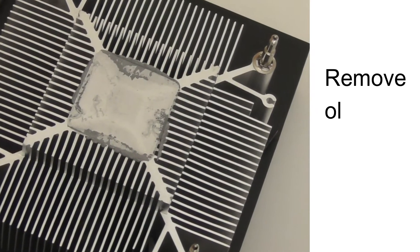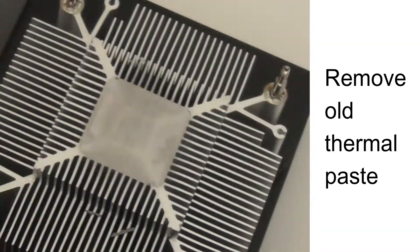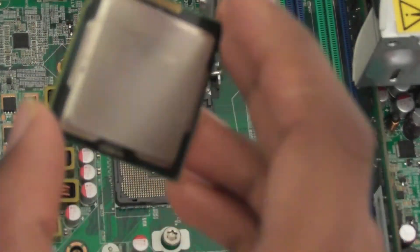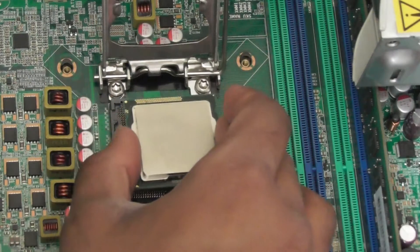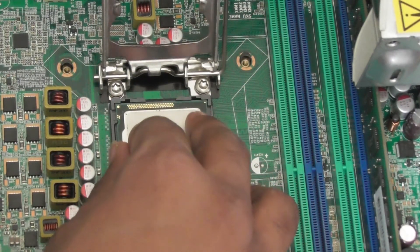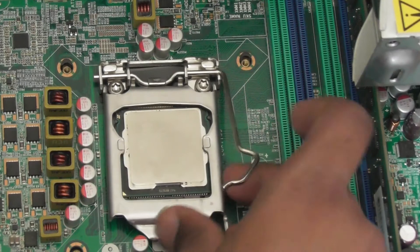Wipe any thermal paste off the CPU cooler. Next, align the CPU pins with the writing towards upwards into the CPU socket. Lower it down very carefully, or you will bend pins and the CPU and motherboard will become unusable. Once you have done that, simply lower the retention cover back down.